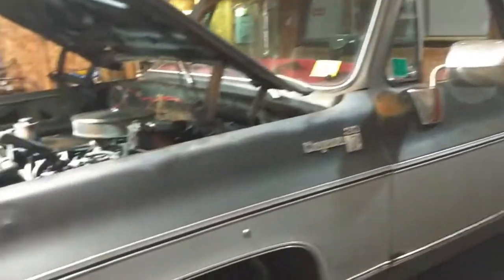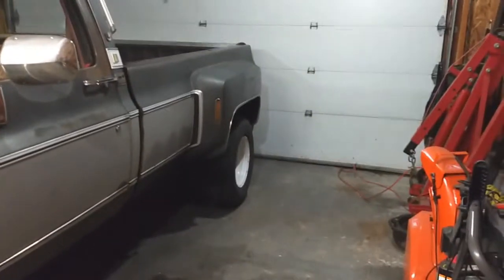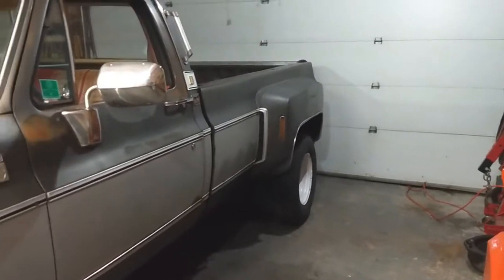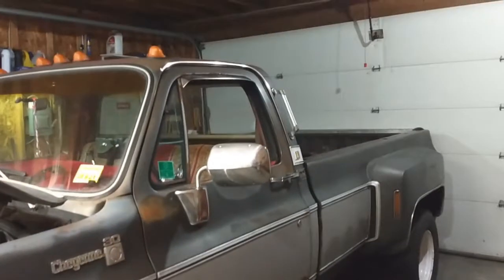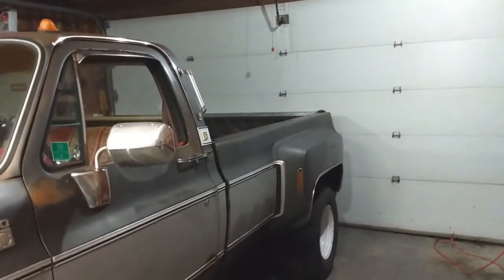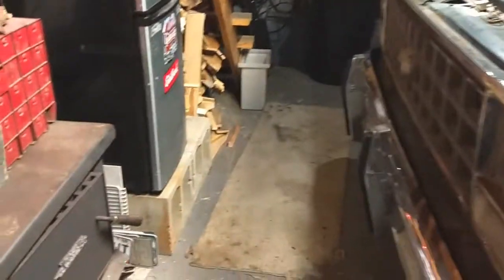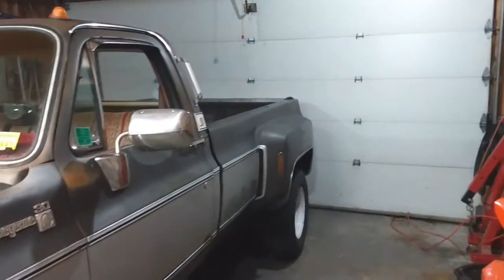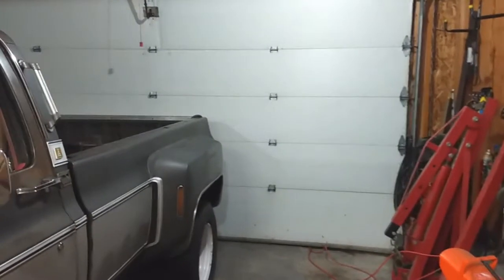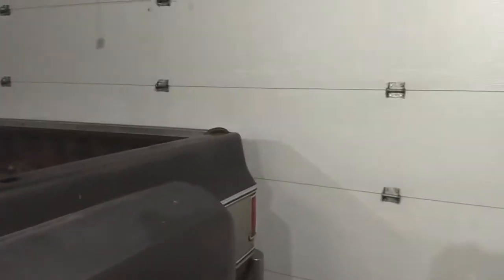A truck like this fits pretty good in here, still got quite a bit of room to work around it. Had a guy's Duramax 4-door in here the other day — had to weld a couple things on there for him. That wasn't too garage-friendly; it was all the way up, couldn't walk by, and the door just shut behind it. But we got it in, had the heat on, and we were out here in a t-shirt.